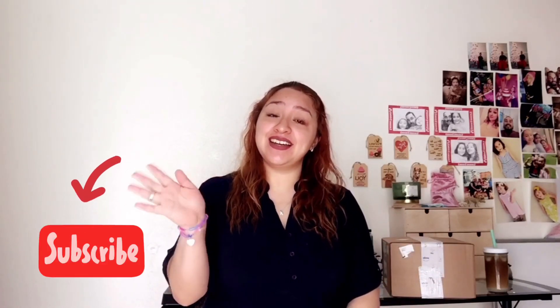If you're new here, hi, my name's Lydia. Nice to meet you. And if you're not new here, welcome back, girl.